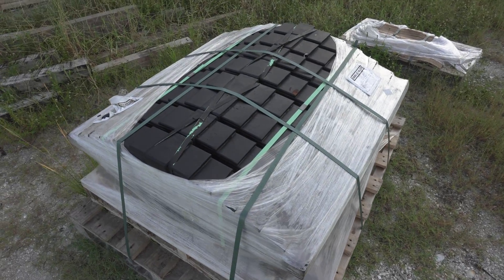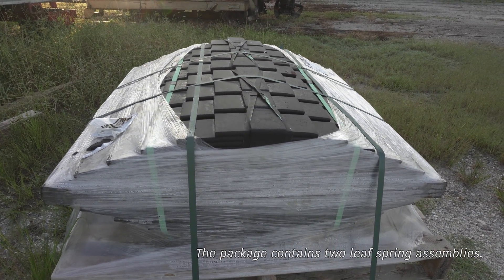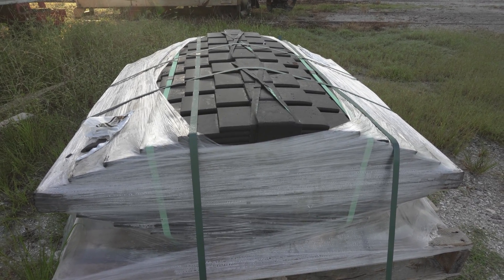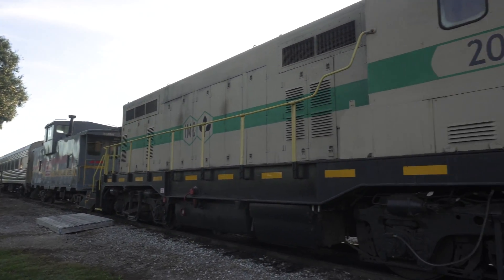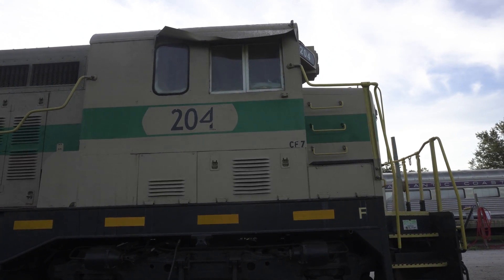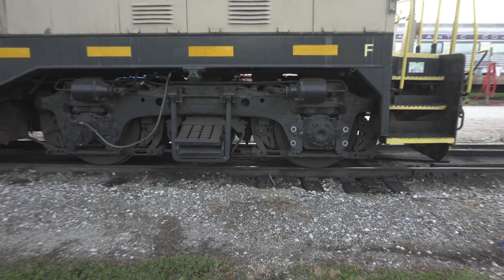Let me tell you what those are for. This is effectively a bunch of metal plates, and if you press down hard enough it'll compress — but you're going to need a lot of force to do that. Something like the force of the weight of this 250,000 pound CF7. Number 204 has some suspension issues, and that spring is going to get us back on the right track — pun fully intended.